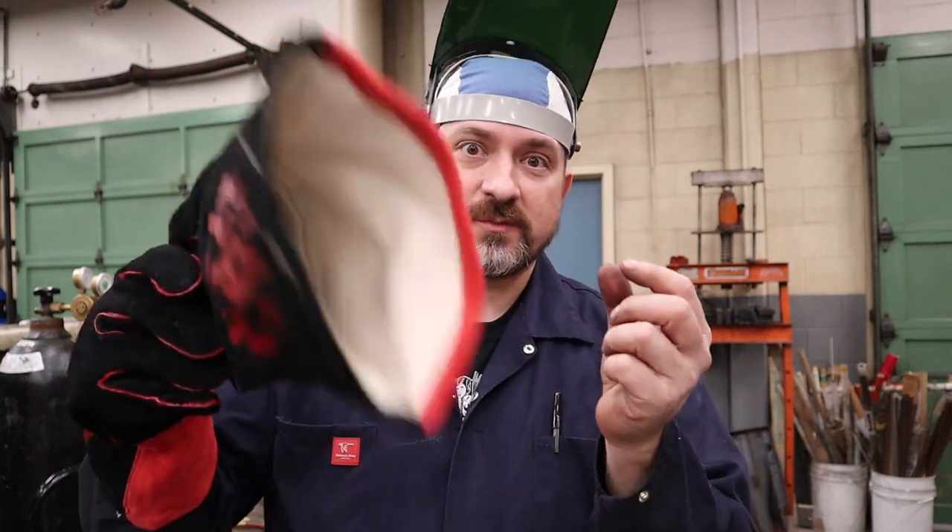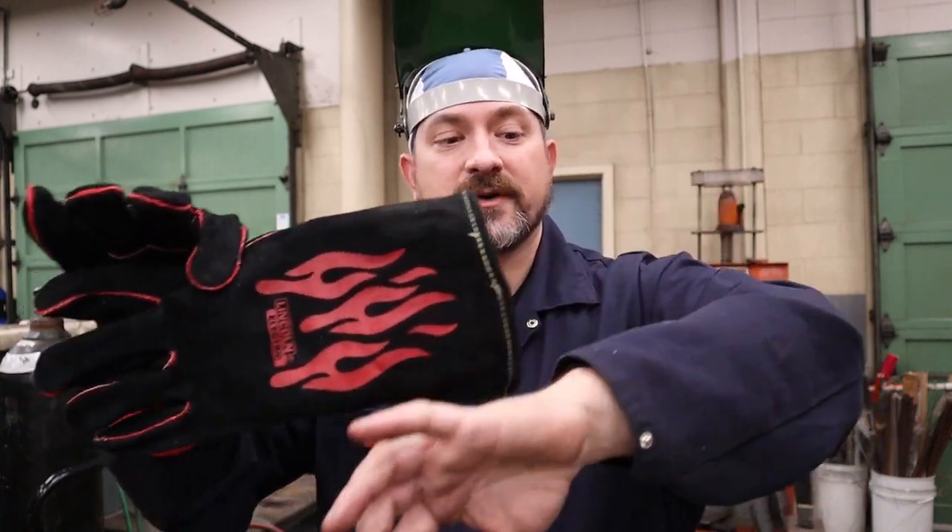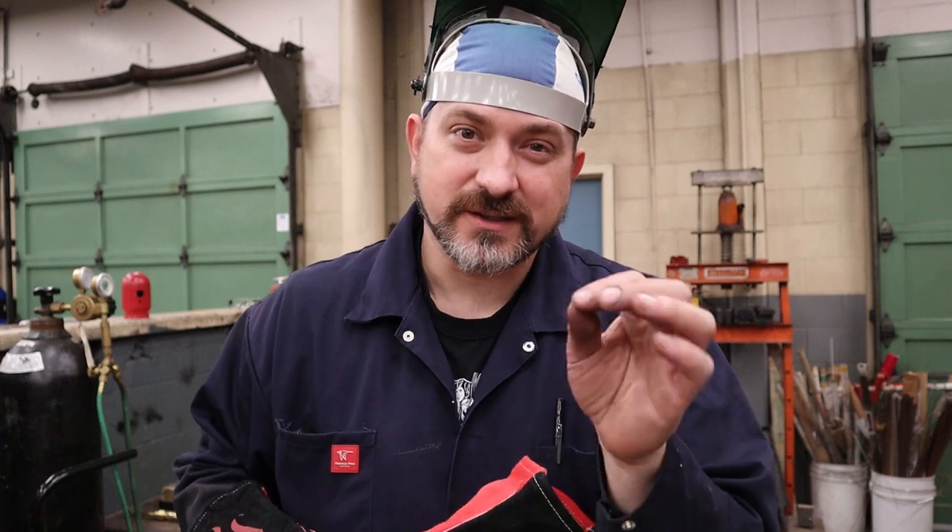For your hands — which are right next to the heat source, either holding the torch body or holding your filler rod — you need extra protection. Get yourself a set of welding gloves made out of thick leather so they can absorb some heat. Make sure they have a gauntlet, which is the welding cuff on the end that protects your wrists and a bit up your forearm, so if you're resting on a table or a hot surface you won't get hurt.